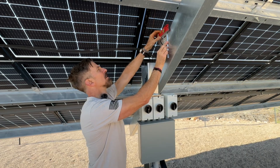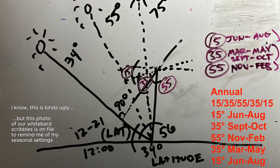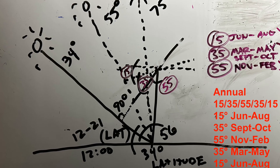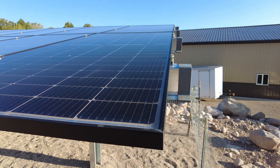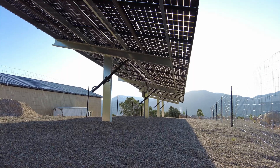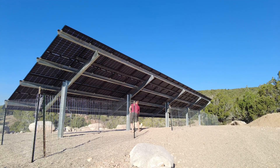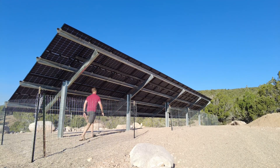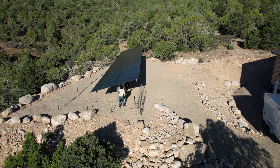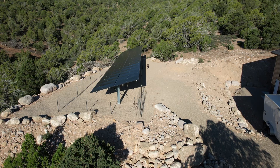We adjust the array four times a year to maximize efficiency. In summer from June through August I set it at 15 degrees, which is almost flat, to catch the sun high overhead at this latitude. In fall from September through October we set it to 35 degrees, which we just did yesterday because it's September now — the sun is starting to dip lower in the southern sky. For winter from November through February we set it to 55 degrees, which is fairly upright; this angle lets the southern sun hit the array straight on, helps snow slide off, and makes it easier to clear off stubborn ice.